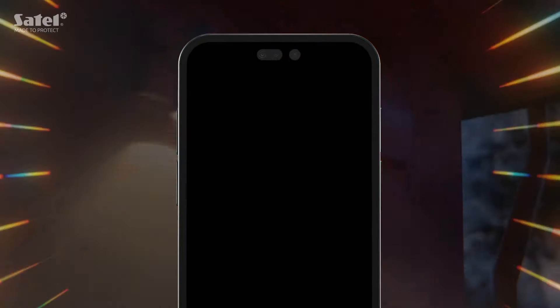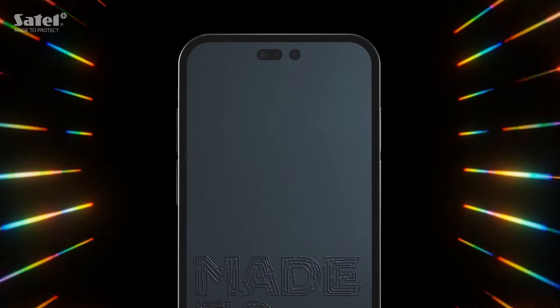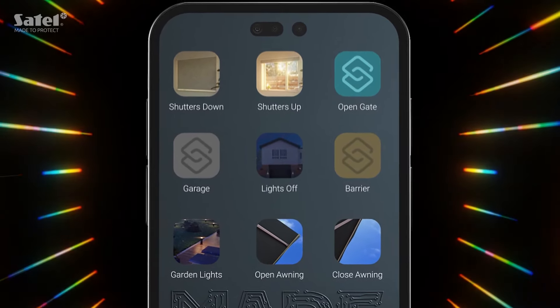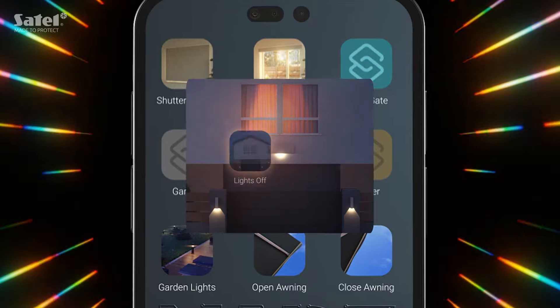We've also made the app more user-friendly. Integra Control now supports shortcuts — add them to your phone's home screen to quickly run a selected function without having to open the app.